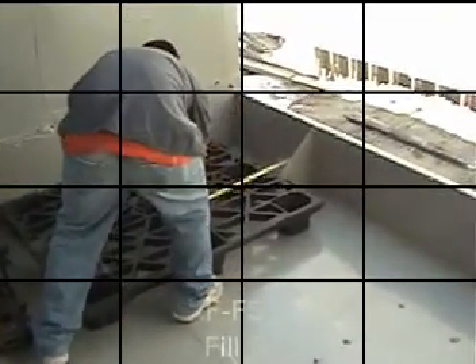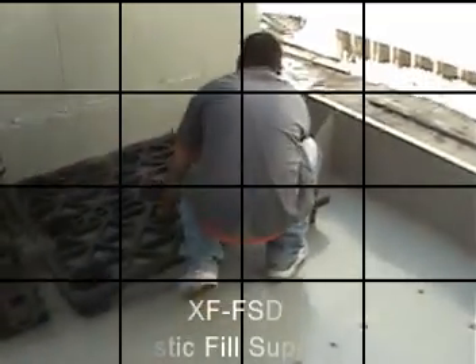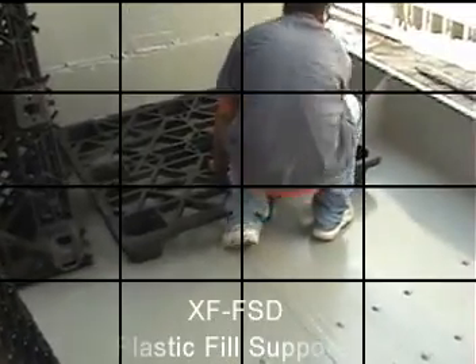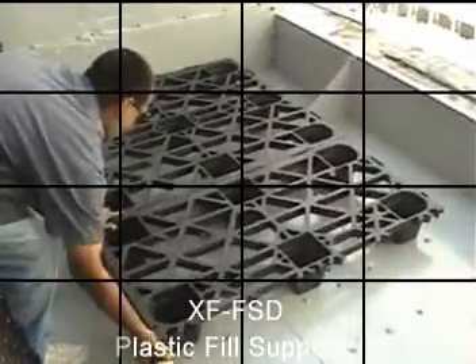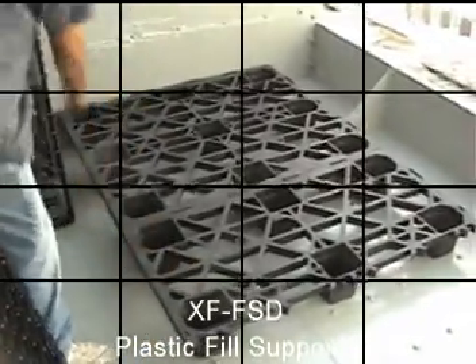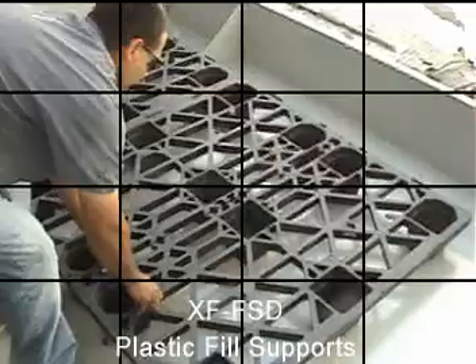Install each plastic fill support section onto the basin floor. To prepare for the fill pack installation, refer to your installation diagram for more details. Position each fill support section to allow the top of each fill pack to line up correctly under the distribution pan, and the bottom of each fill pack to line up along the front edge of the fill support sections.